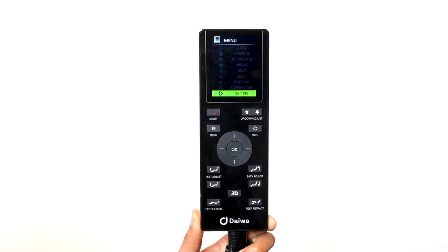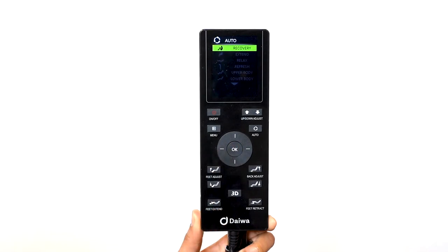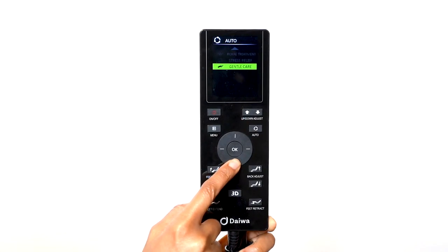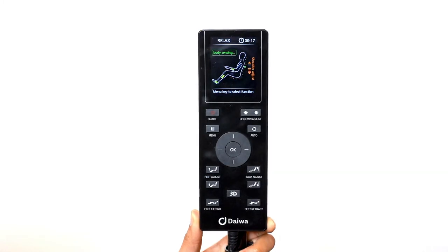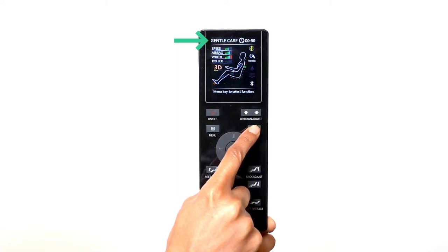Let's start with Auto. To access the automatic programs, use the direction dial to select the auto menu and press OK to select it. The Pegasus 2 Smart comes with nine automatic programs: Recovery, Extend, Relax, Refresh, Upper Body, Lower Body, Royal Treatment, Stress Relief, and Gentle Care. Use the left, right, and up-down buttons on the direction dial to select the automatic program of your choice. You can also access the automatic programs by pressing the auto button on the remote. Once the chair has scanned your body, you can cycle through the automatic programs by pressing the auto button until you see the program of your choice.